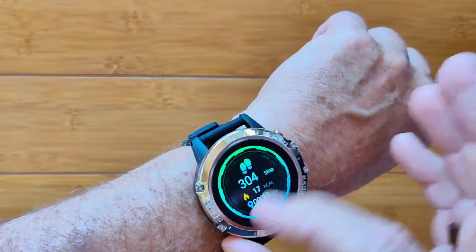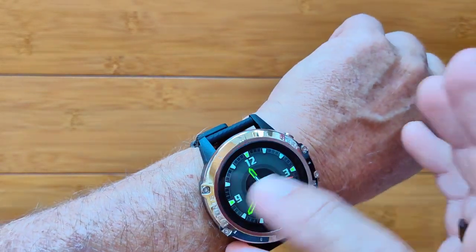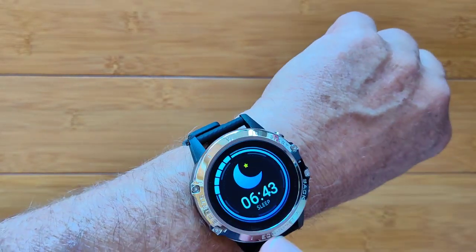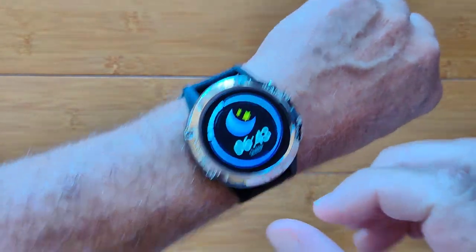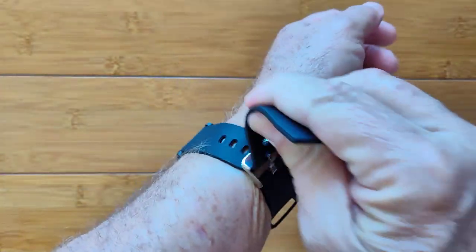Really, really sophisticated. All of that, and your last night's sleep time is on here as well. On the app, there's much more detail when you transfer it over there. It's a really robust watch.